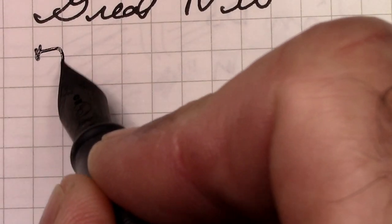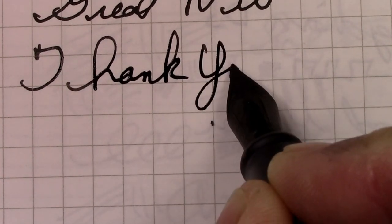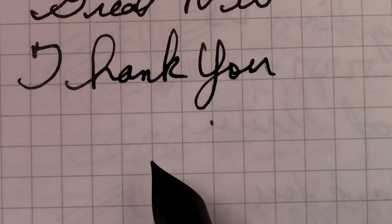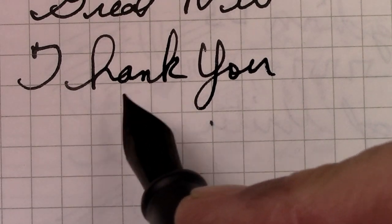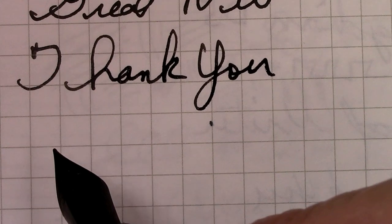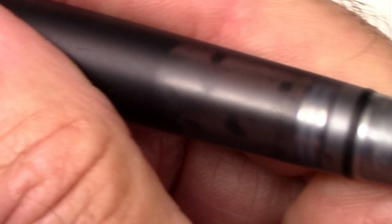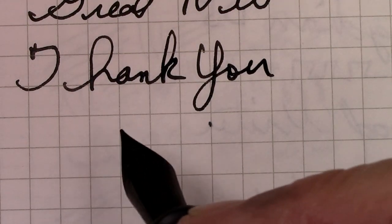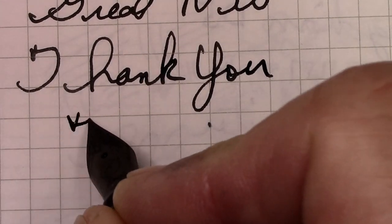I want to thank all of you for watching. Hopefully you found this interesting, entertaining, and educational. I enjoy making videos, and hopefully you enjoy watching them. I hope this finds everyone safe, healthy, and happy — being able to enjoy your pens, or just enjoy me enjoying my pens, however that works for you. Put some ink down. Have fun. We've reached the end of this video.